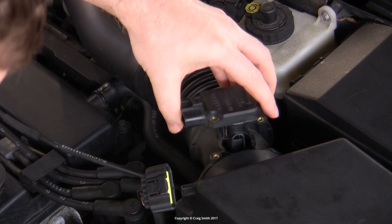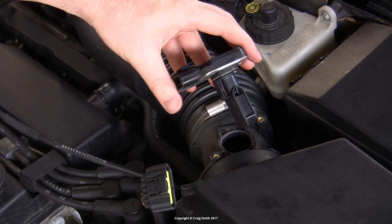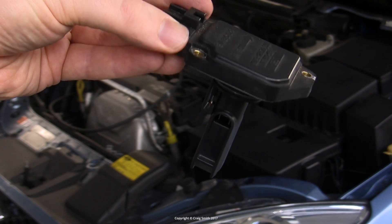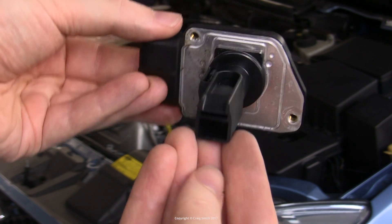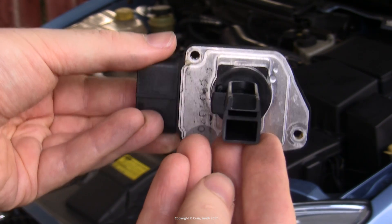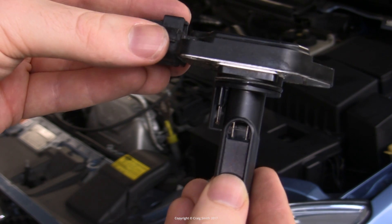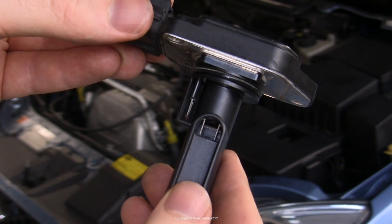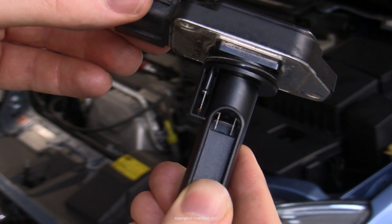It'll be held in by its seal — just work it a bit and it will come out. Then carefully lift out the unit, being careful not to damage the sensor column. This is a hot wire type of MAF sensor, which means it works by using current to heat those wires, which are then cooled by the varying amounts of air flowing over them, allowing the airflow to be deduced. Obviously, if these wires are covered in oil or dirt, it will not function well.